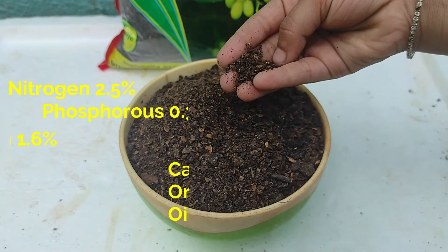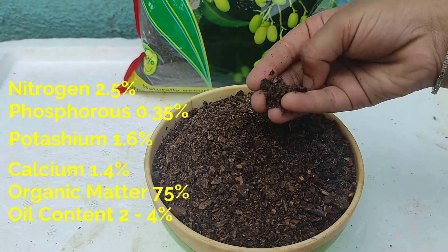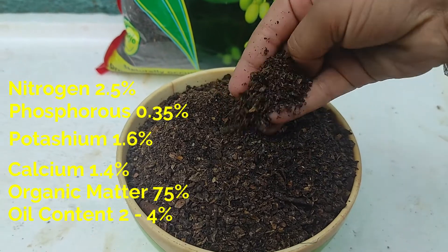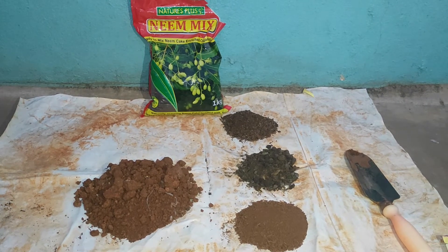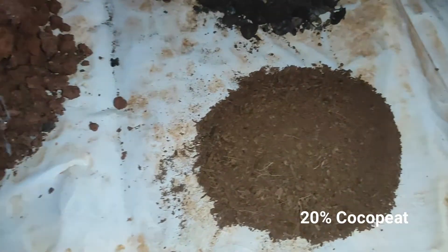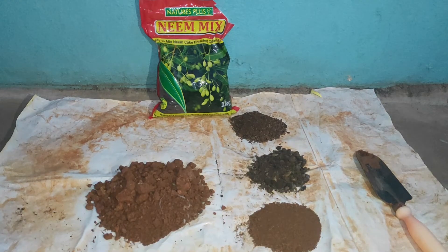This pack contains an approximate composition of nitrogen at 2.5%. Now let us talk about the mixing proportion: 40% soil, plus 20% cocopeat, plus 20% neem cake powder, plus 20% wood matter. Let's mix all of this together.